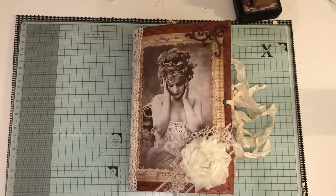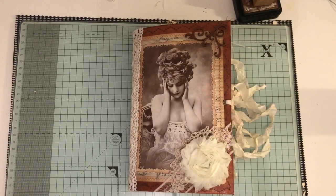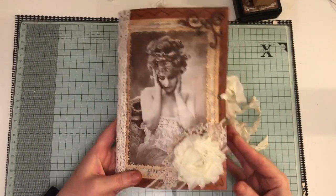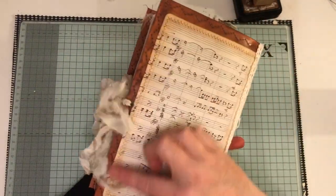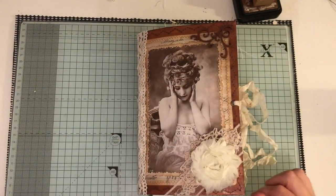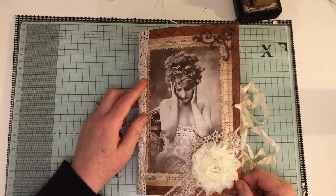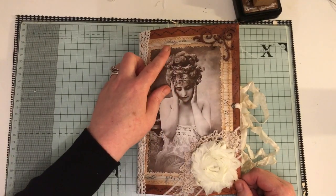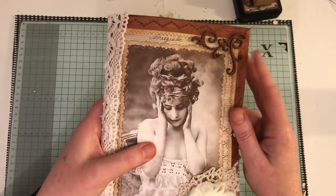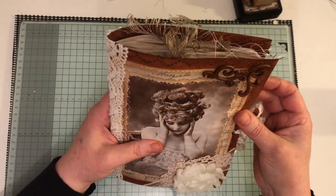Hi everyone, I'm just going to share with you this journal that I've completed. This is a large 9x6 envelope clasp envelope journal cover, and it's been inked up and sewn around the edges. There's some lovely trim here, done some layering here, love this image, which has been sewn onto coffee dyed paper, then onto some music paper. This is a little wooden veneer piece that's been attached to the corner, and that is the back.